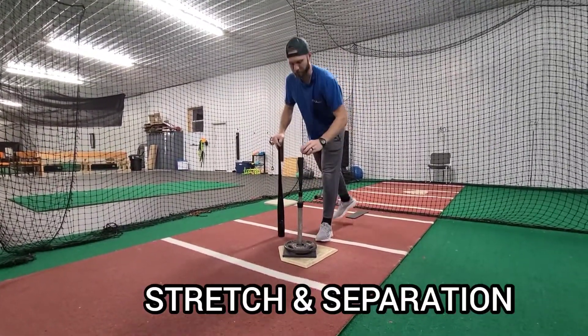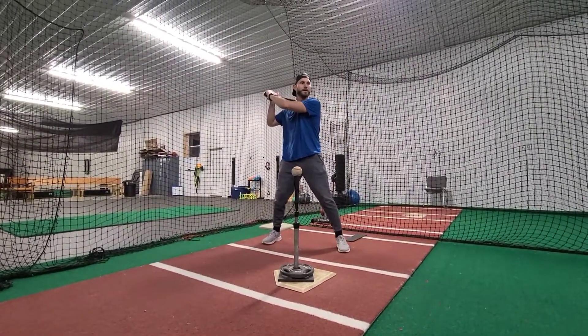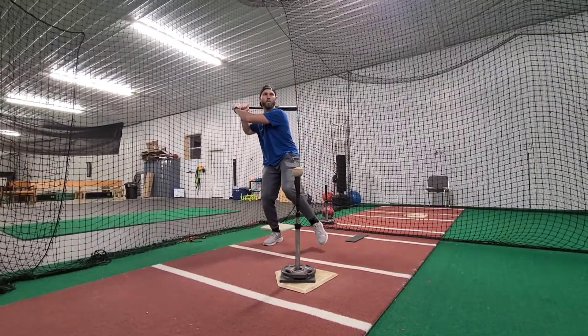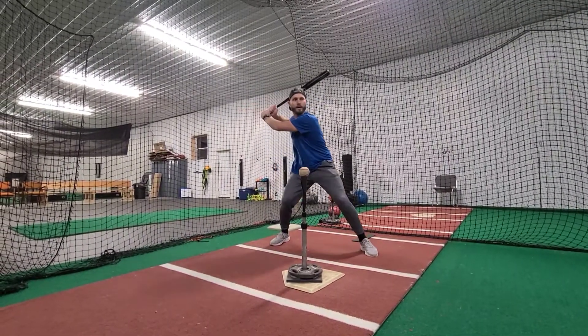Stretch and separation are two different words that mean the same thing. Every elite hitter has a move where they move away from their hands in their forward move — away from their hands.